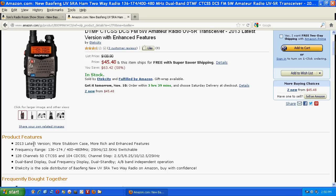It says 2013 latest version, more sturdy case — that's probably this metal piece — and enhanced features. I believe this one has the FM band for listening to FM radio, which I don't think the other one did. I went ahead and purchased this one for $45 with free shipping. Usually free shipping takes a week or 10 days, but I ordered it last Tuesday and got it today.